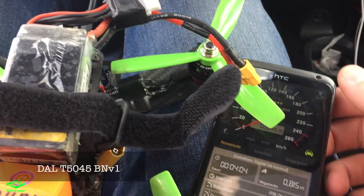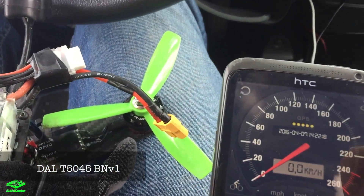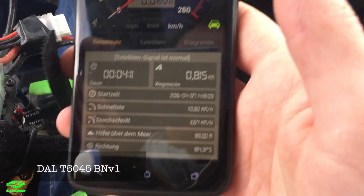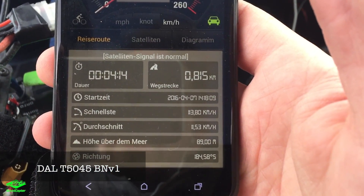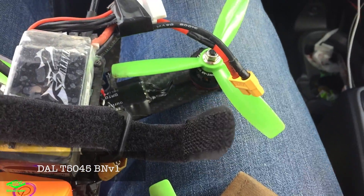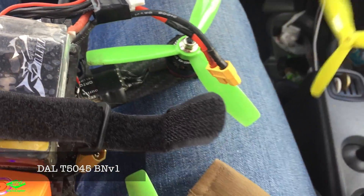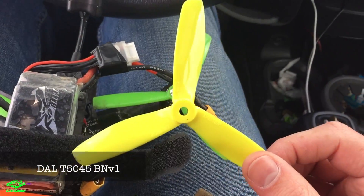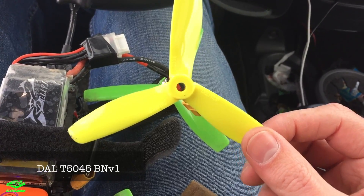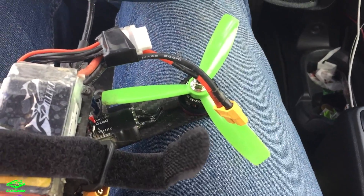The last measurement came in with the Bullnose V1s — 113.8 kilometers per hour. So it seems like the V2s are performing the best in terms of maximum speed. All right, thanks, bye!